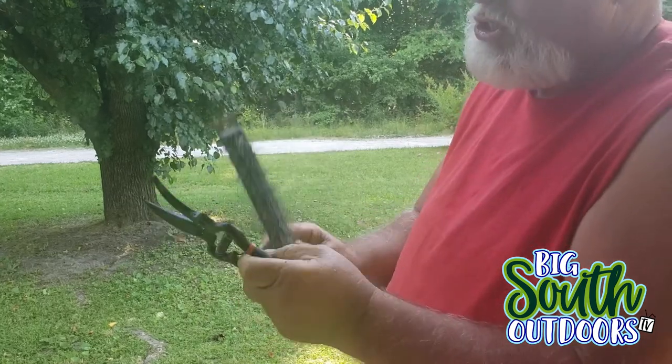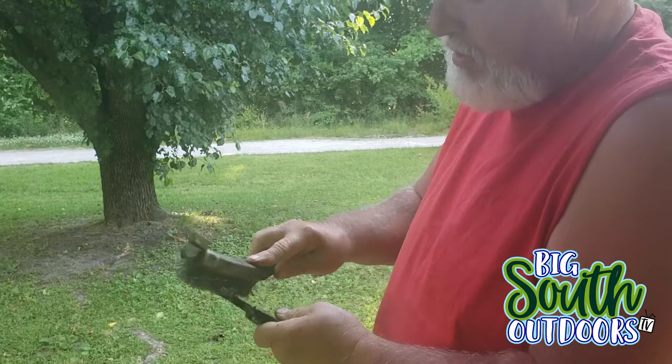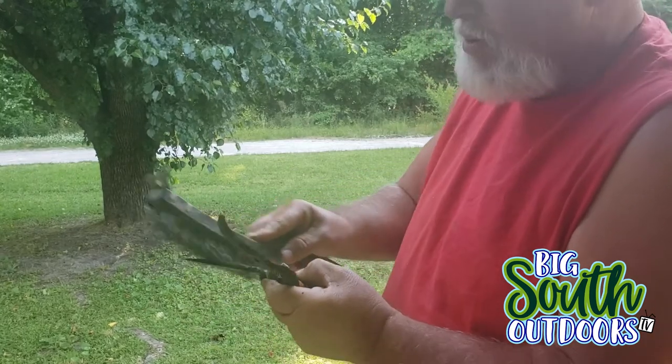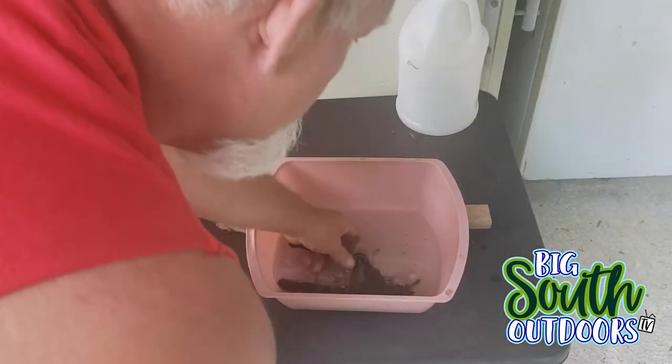I normally have to replace these hand shears about once every two years because they get so dull, and to be honest it's hard to sharpen them — even grinding them, they just don't hold an edge like they did brand new. Anyway, I'm going to dip them back in the vinegar and rinse them off.